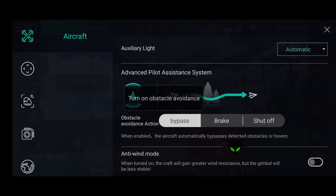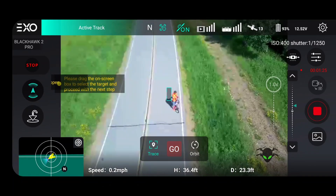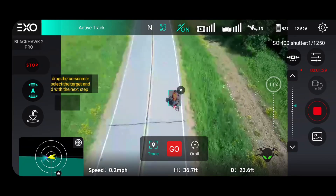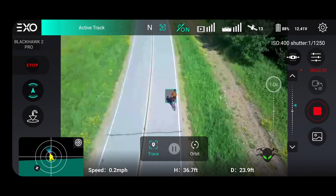Let's go ahead and do a follow mode and see what it looks like. So we have two different types of follow mode. We have a follow mode which is from the satellite, and then we have the active track, which is really nice. The active track follows a person — you can actually draw on the screen to select them.